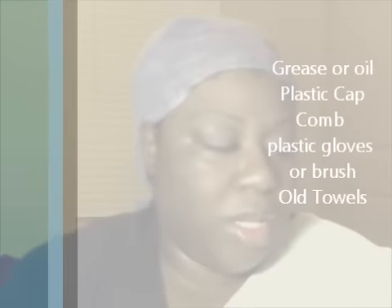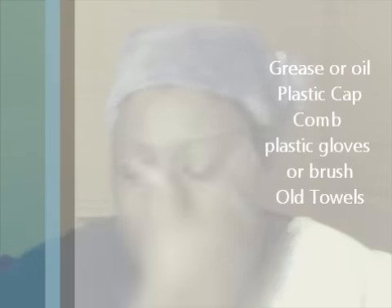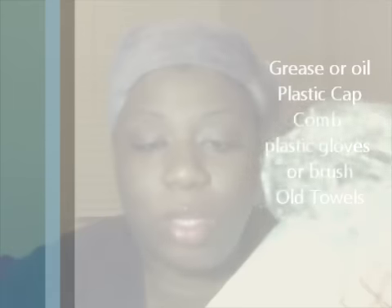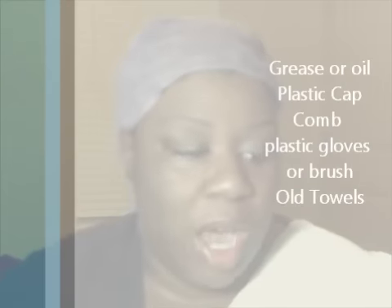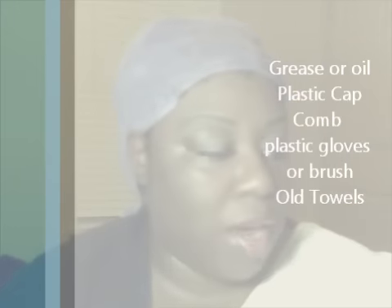What you're going to need to apply your semi-permanent color: you're going to need some kind of grease for your edges so that the color doesn't stain your edges. You're also going to need a cap so that when the color is sitting on your head it won't drip and it'll saturate into your hair. You're going to need a comb to section a part of your hair.